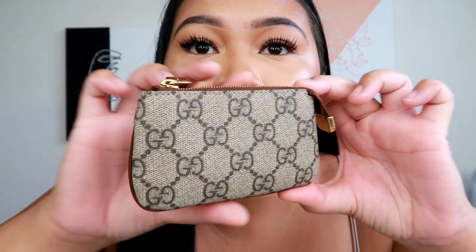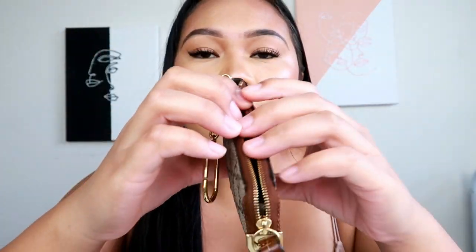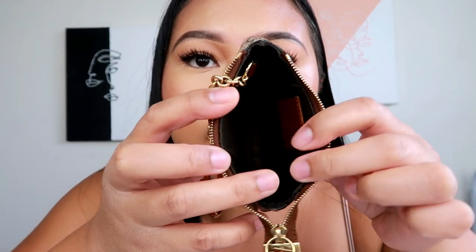This is the Gucci key pouch right here. I love the dust bag — if I'm not using them I just store them under a dust bag in the box. This is the Gucci Supreme key case, and I got this on my birthday last year when I was in California. I purchased it at the Beverly Hills Gucci. This is the Gucci Supreme key pouch with gold hardware, and it will fit a lot of cards and cash — quite a lot in this small thing.